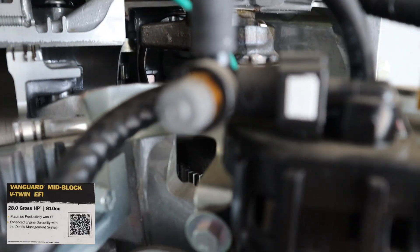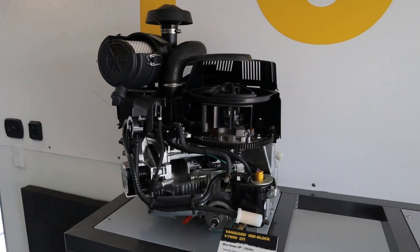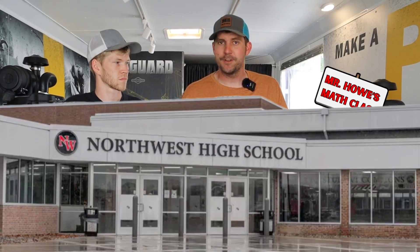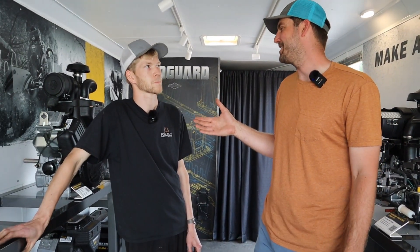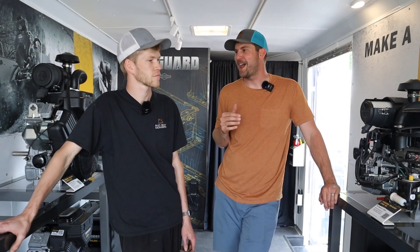There's so much under the hood of this engine that is exposed that I think can give you guys a much greater understanding, if you're going to work on something. I admittedly have started to get into this industry probably about six years ago. I was a high school math teacher, I played sports growing up - I wasn't a backyard mechanic. But Jason, your whole life has been tinkering on motorcycles, and now you're our guru in the back on these engines.